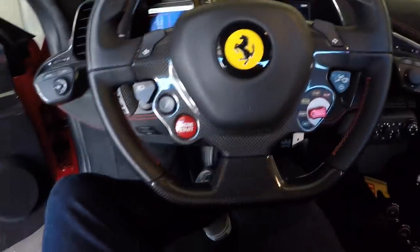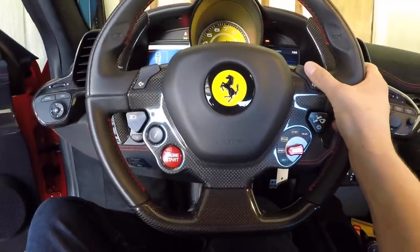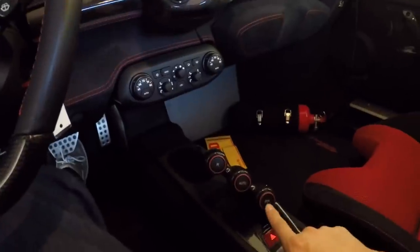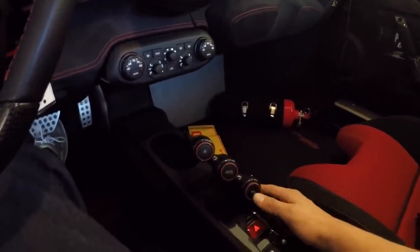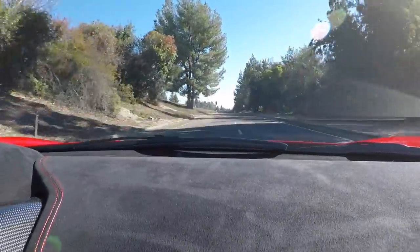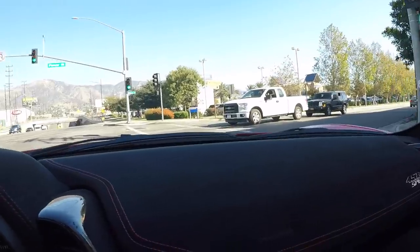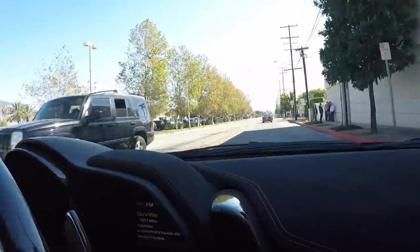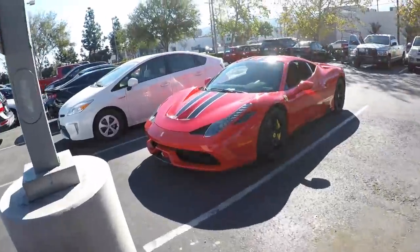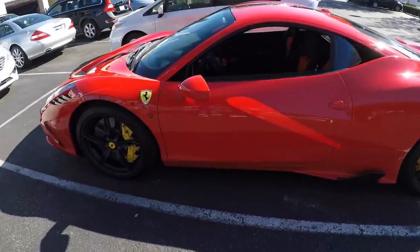Here's how you change all your modes in the car, and your turn signals are here. You've got reverse, automatic mode, and this button is for launch control — if you want to launch the Speciale you just click this. Alright, here we go — here's the 458 Speciale. Let's go inside, get them, and get this thing appraised.